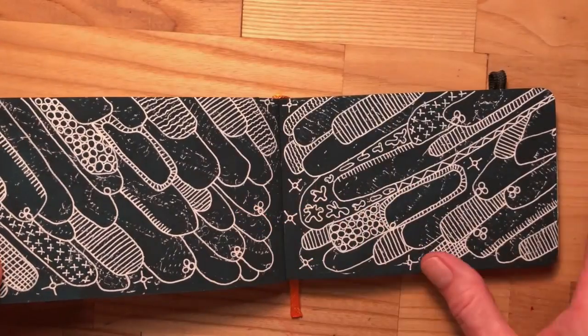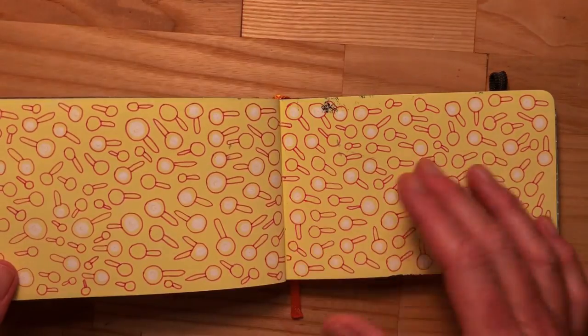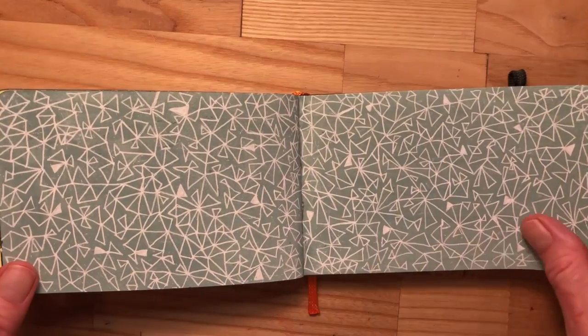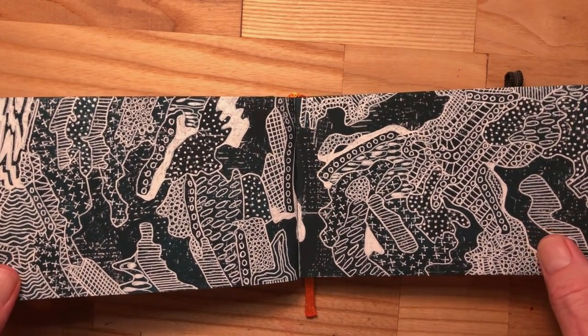Doing this work has led me to really have this desire to go back to just doing completely abstract work on my larger paintings, but I'm not going to do that yet. I'm going to stick with my series that I'm working on of the abstract portraits in the Say Nothing series.